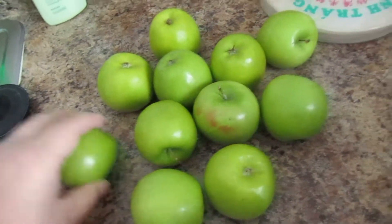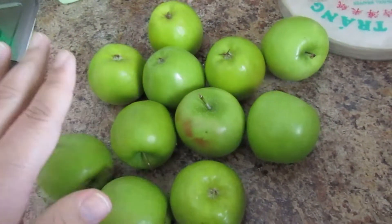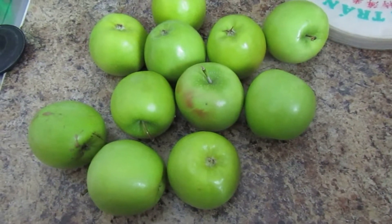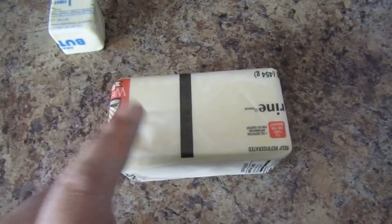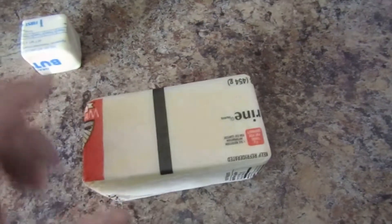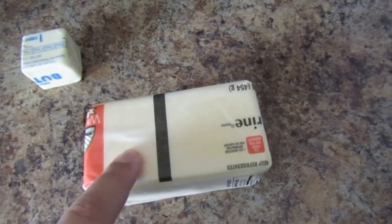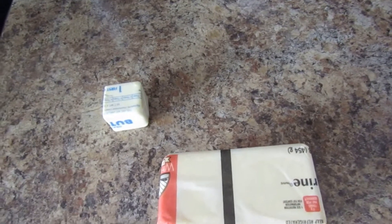Apples, of course — I'm using Granny Smith apples. These have been sitting around the house for about four or five days, so hopefully they're not too sour. I have about 11 of them. I'm also going to need butter, but I only have half a stick, so I'm replacing some with margarine — about a stick and a half of margarine plus my half stick of butter. Normally you'd want two sticks of unsalted butter.